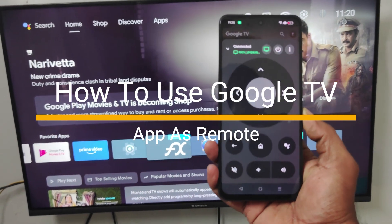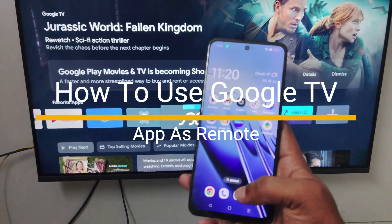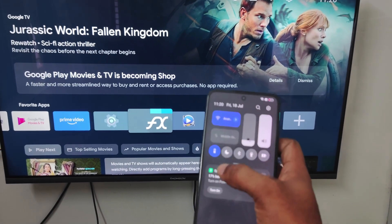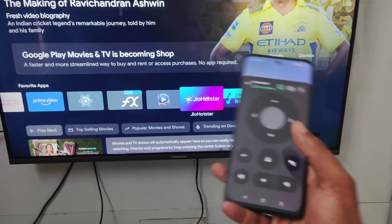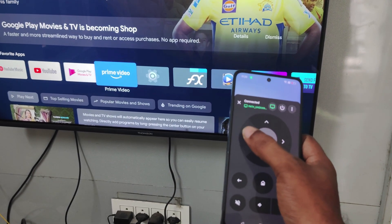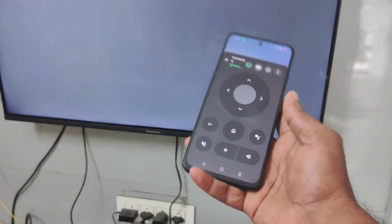Hello, good morning everyone, welcome to Tech Easy. Today in this video we'll see how you can use the Google TV app. This is the Google TV app — how you can control your TV. Right now the TV is being controlled with this remote, and I'll be opening YouTube here.